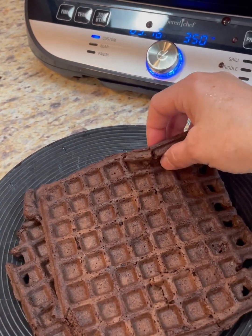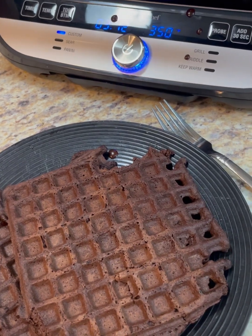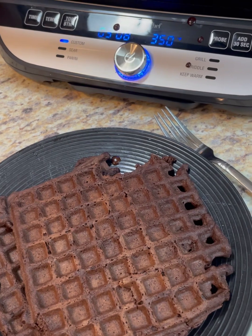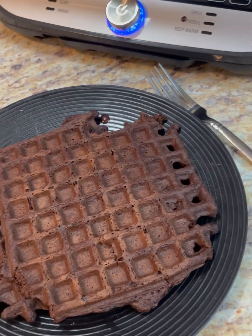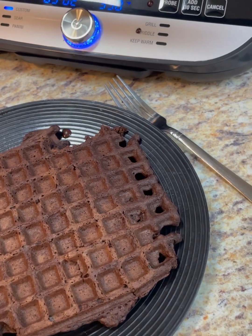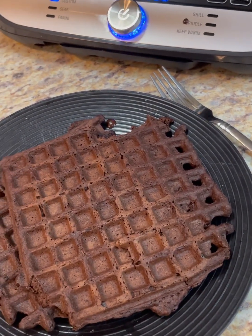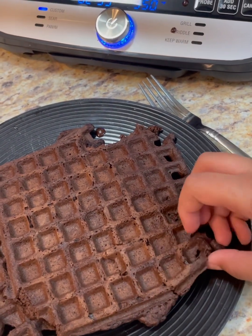Viewers like to know what it tastes like and what it smells like. It's not super thick like regular waffles, is it? That might be good with peanut butter on it too. That's pretty good.